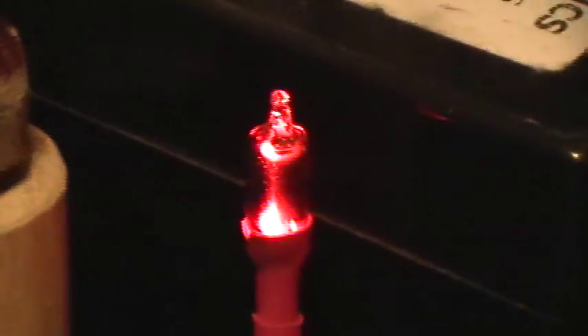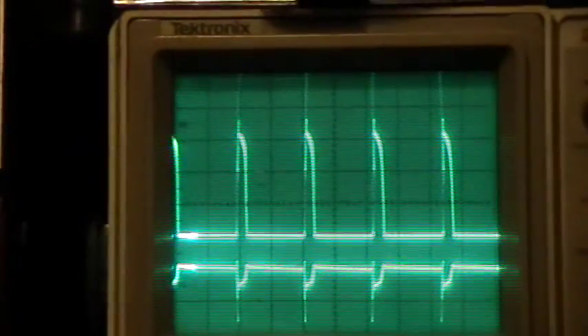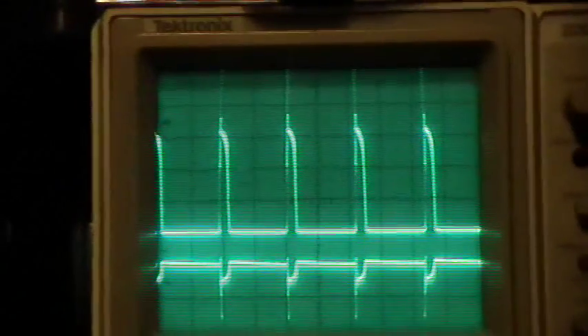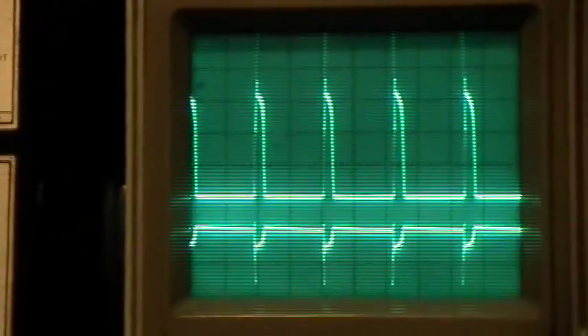And we have the run neon going quite well, as you can also tell from the waveform there. Those beautiful spikes. The top waveform is at 50 volts per division, and the top of the spike goes up to 400 volts, way off the top of the screen.